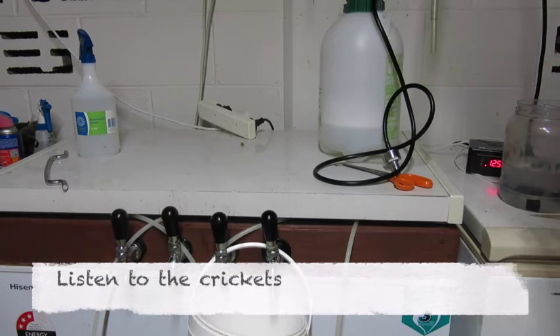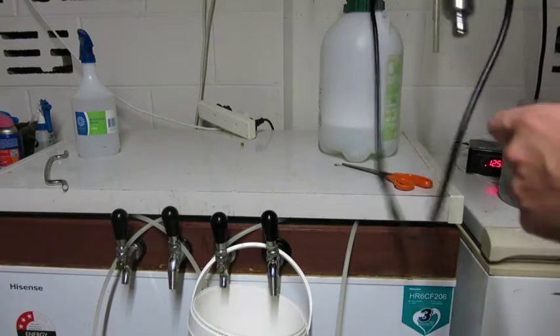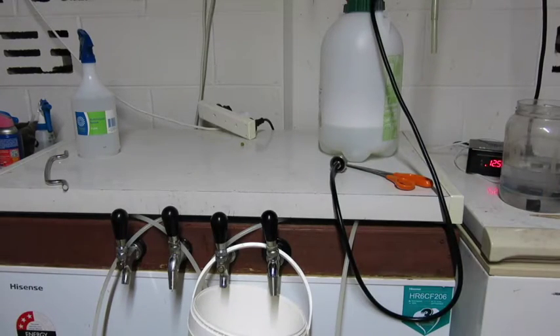Here's another little tip video on a cheap way to clean your beer lines for your kegerator.